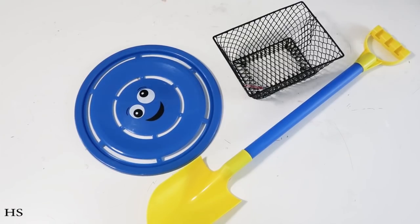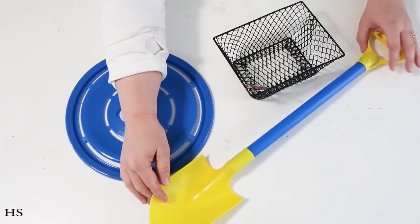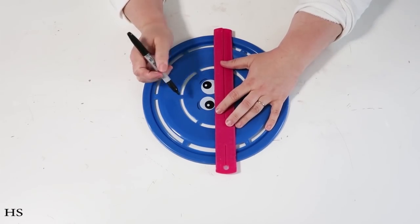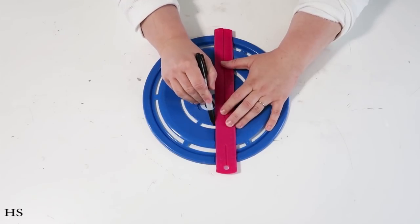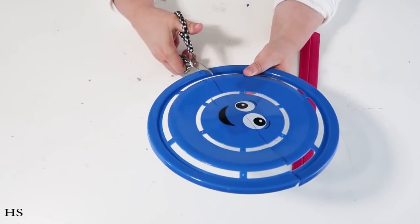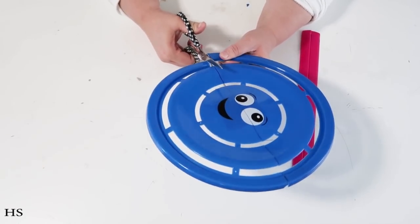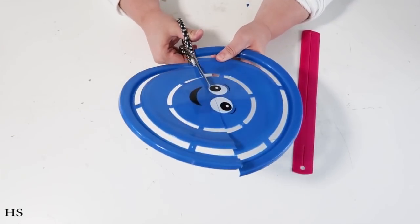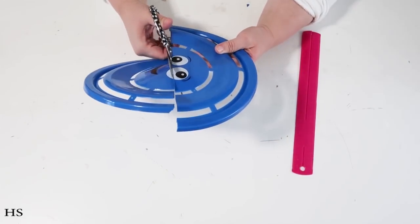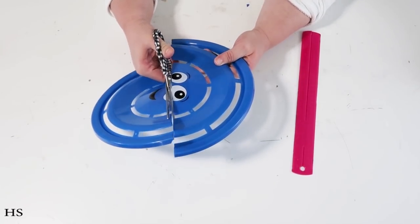We're going to make an adorable bicycle for your front door. We'll need one frisbee, two toy shovels, and a basket. I'm also featuring a tool called the Cropodile. We'll start by finding the center point of the frisbee and cutting it right in half — it cuts pretty easily with an old pair of scissors. I recommend keeping dull scissors on hand for cutting plastic so you don't ruin your paper scissors.